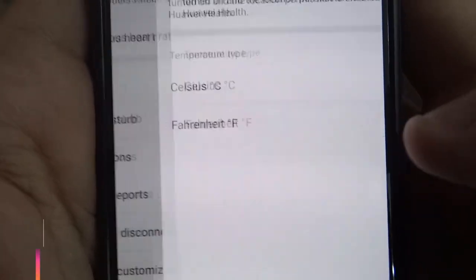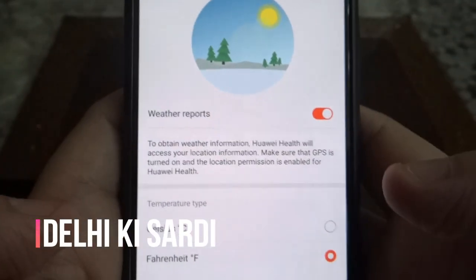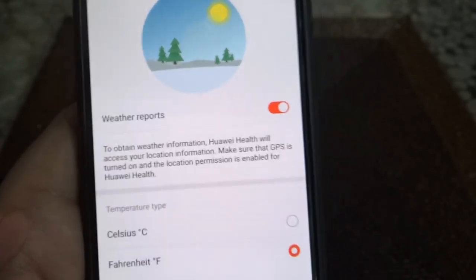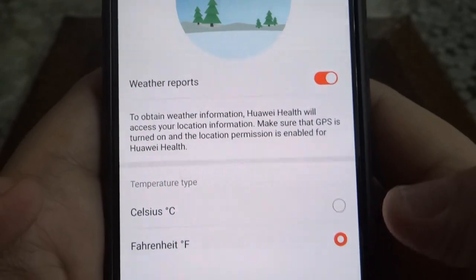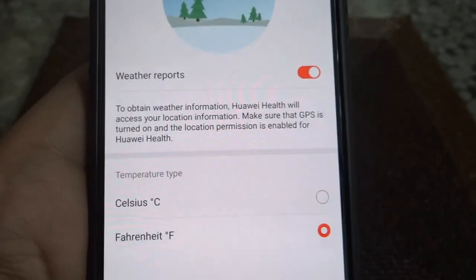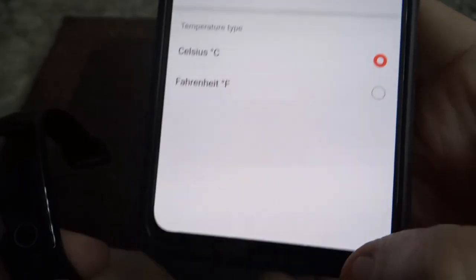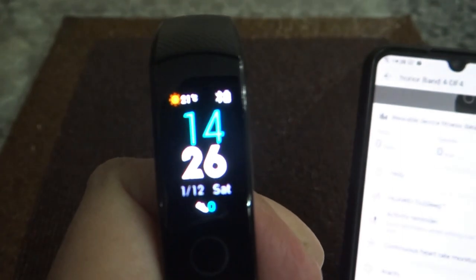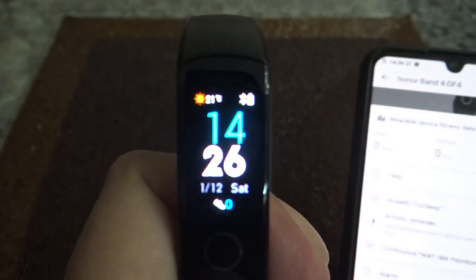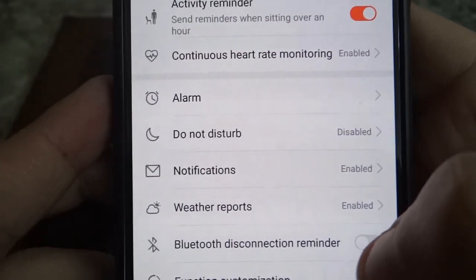Weather report — wow, it's getting chilly in Delhi. The weather has been cold and very dry. To check Fahrenheit vs Celsius, simply click on Celsius and go back. There you go — it shows a cute little C. Bluetooth disconnection reminder: you get a buzz if your band is not connected with the app.